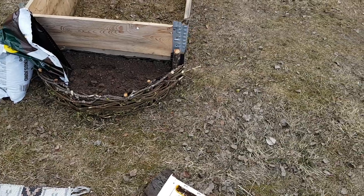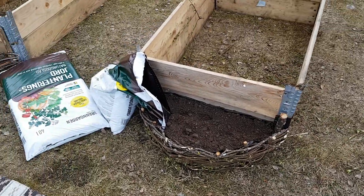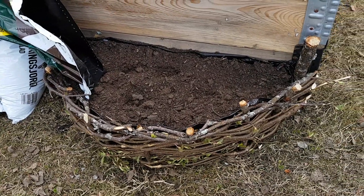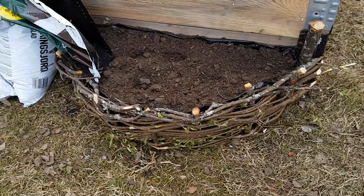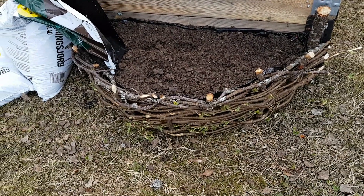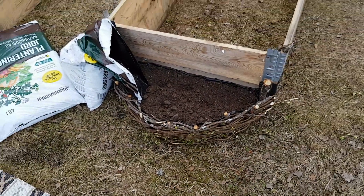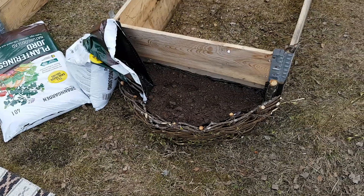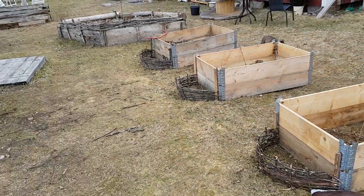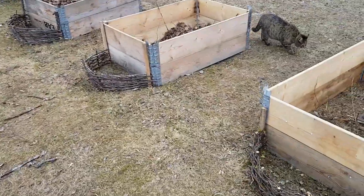And here's the first test. I used one of the oil soil bags to put in here so that no earth will spill out through the cracks, and hopefully it will last longer. I will probably do this with all of them. That's gonna be nice.